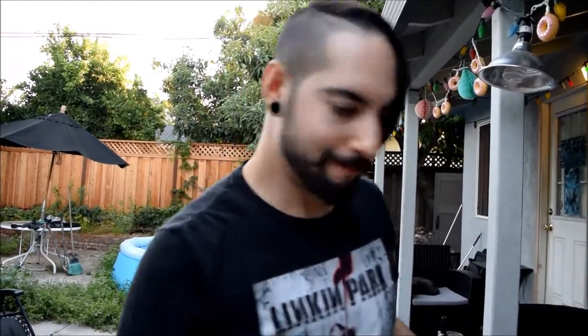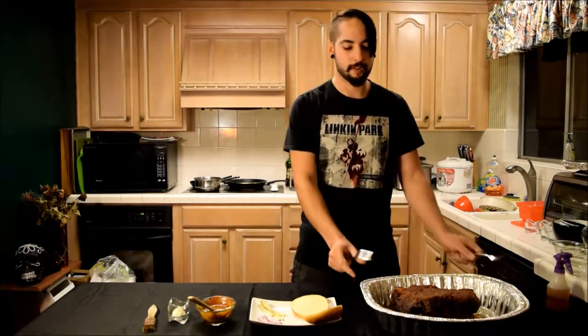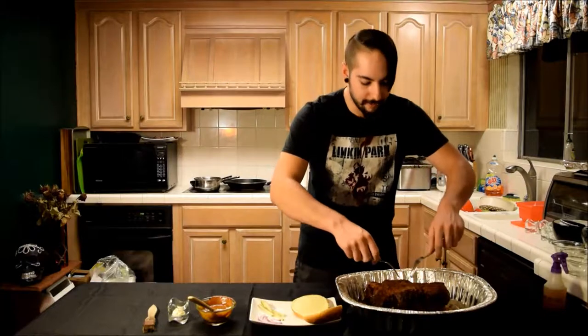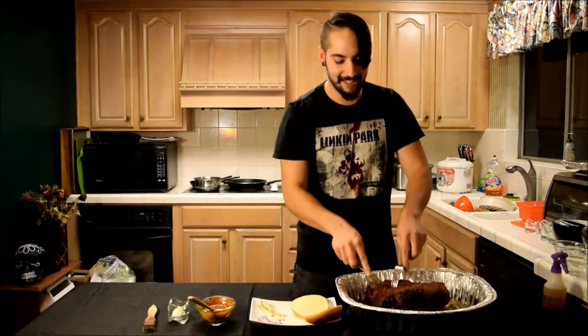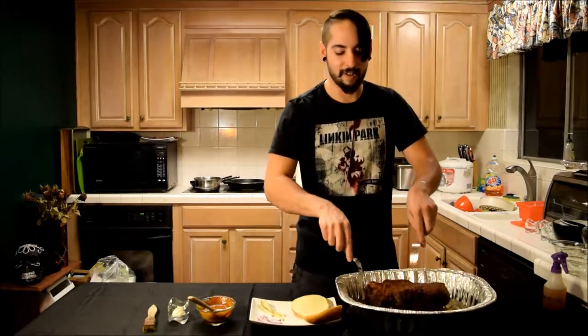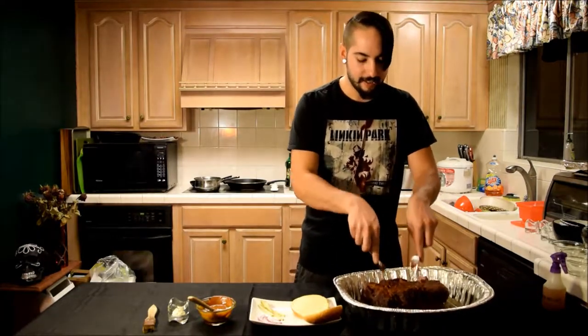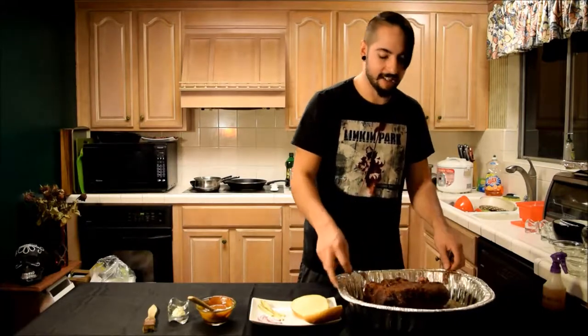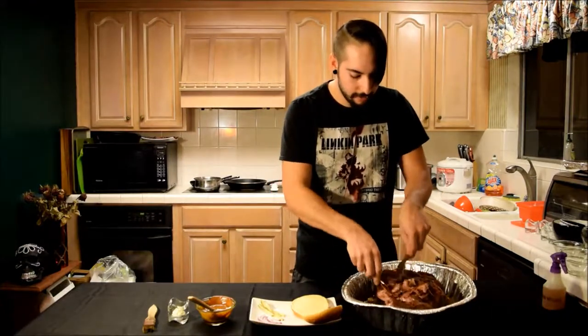Here we are 14 hours later — everything is finally done. The initial test is to see if your pulled pork pulls apart with two forks easily. Let's see... oh yeah, it's happening right now! I barely had to pull at all. Oh my god, look at this — it's pulling apart so good. You hear that juiciness? This side right here is just like butter. It's insane.